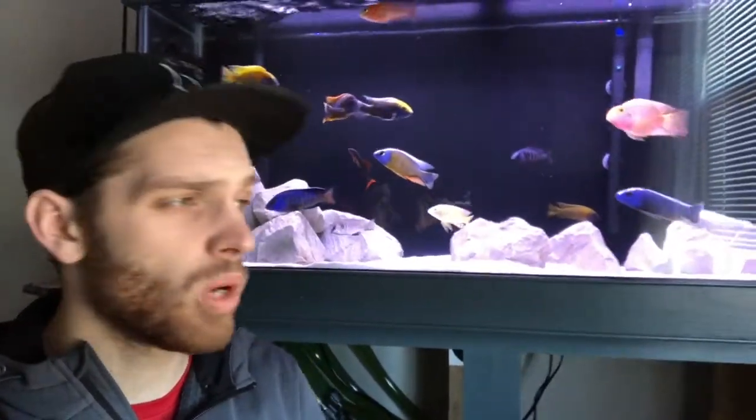All right guys, something new today — you get to see this ugly mug, I hope you're not hating on it too much. Welcome to the new fish room. As you can tell, we've changed things up since last time you've seen it. In today's video we're just going to go through it and what's been going on — the 55 is no longer the 75, so where's the 75 gone, where's the blue neon, how's the plant tank doing — we're going to address it all, so let's go.